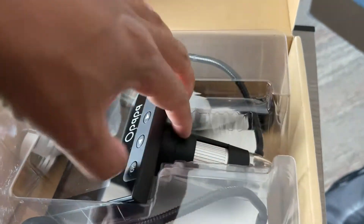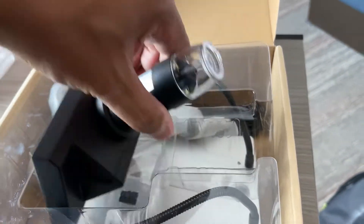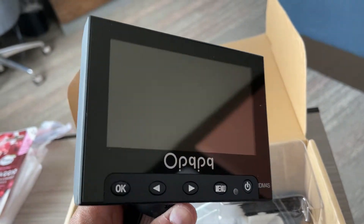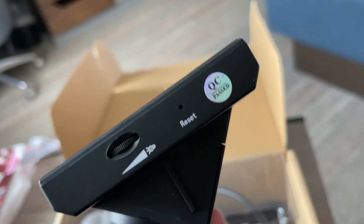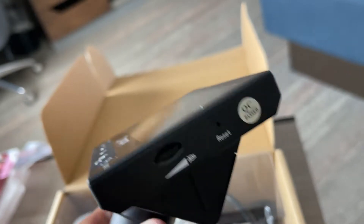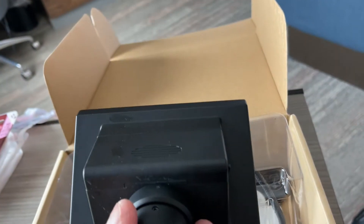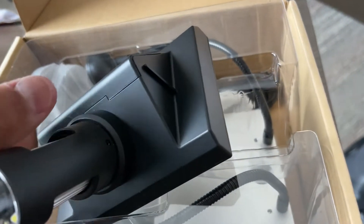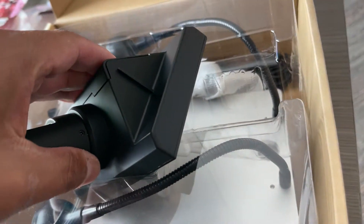It's made out of a metal base and the plastic is of decent quality. The unit itself has a 4.3 inch LCD screen and has your adjustments to reset, volume. It does record video, it does have a micro SD card slot, and it's rechargeable.